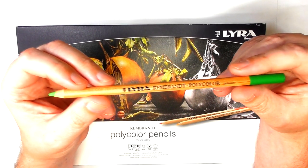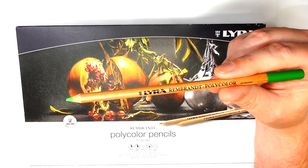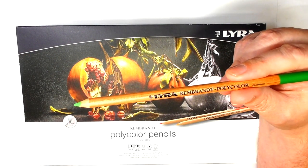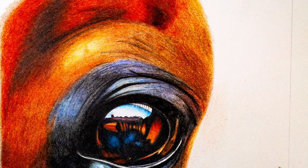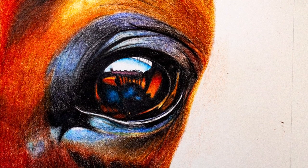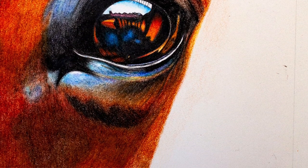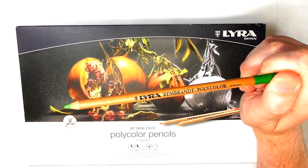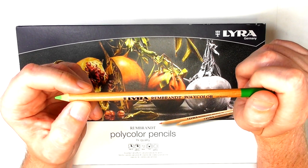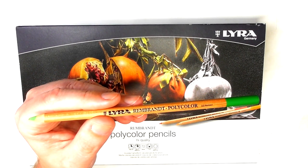They describe this as an oil-based pencil, but I don't like to get into the semantics of oil versus wax. What I can tell you is how it feels: the pencil sharpens incredibly well and lays down beautifully. I did the artwork on Fabriano Artistico Extra White hot pressed paper and was just layering and layering. I also tested it on Clairefontaine Paint-On mixed media paper and was still able to get multiple layers.